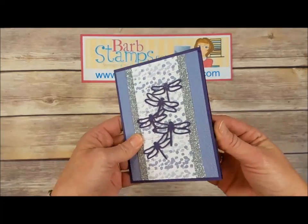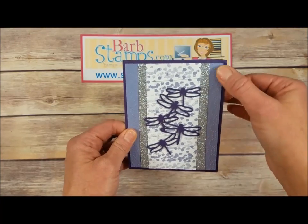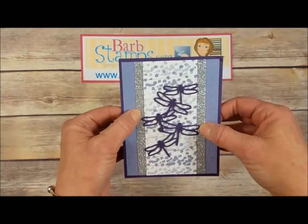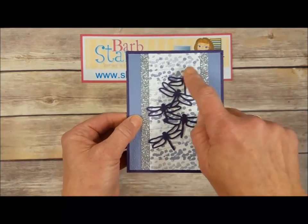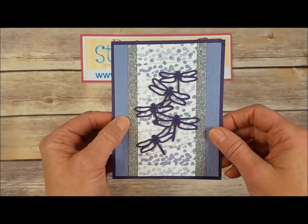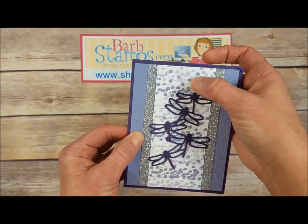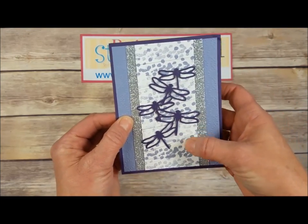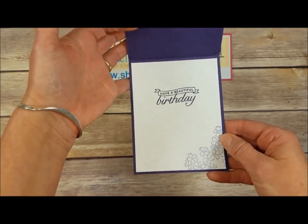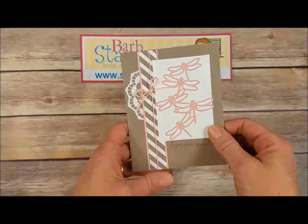Next up is a gorgeous purple card — we've got Elegant Eggplant, Wisteria Wonder, our Elegant Dots textured embossing folder in the back, some awesome silver glimmer paper, and the group of dragonflies right in the middle covered again with Wink of Stella. There's a little bit of metallic thread wrapped around the center panel just to give a little more detail, great decoration on the inside — perfect birthday card.